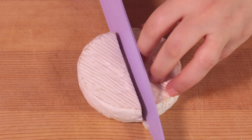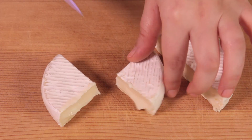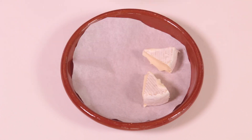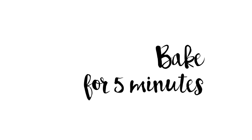Cut the creamy cheese into bite-sized chunks — you want this salad to be easy to eat. Place the cheese in a baking plate covered with parchment paper and bake for 5 minutes in a hot oven.